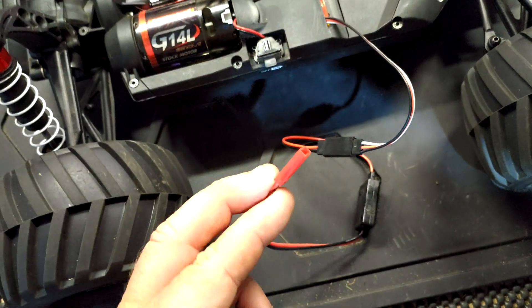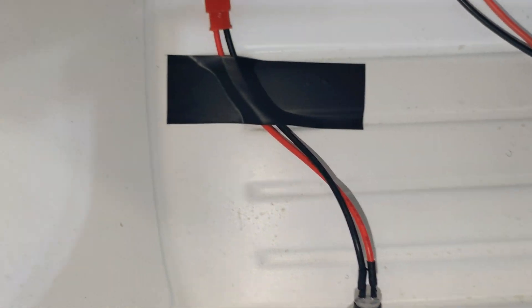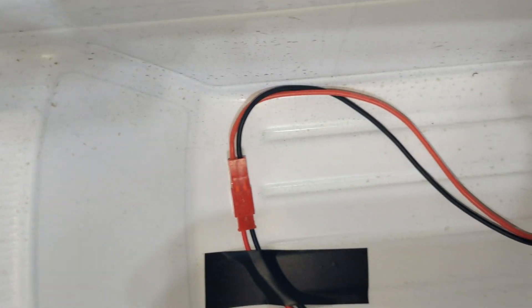That's the little red JST connector coming from the transponder. Here we have it fitted to the Kyosho Madvan. The bit up to the red JST connector is what's going to stay in the car.